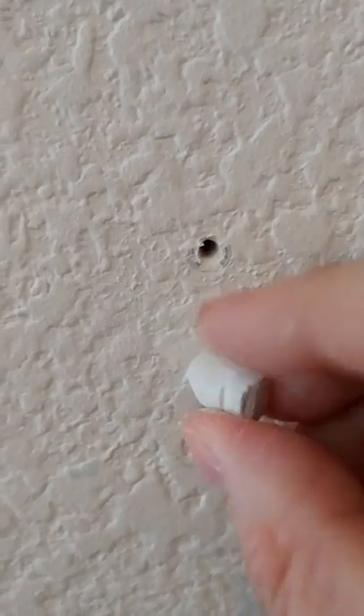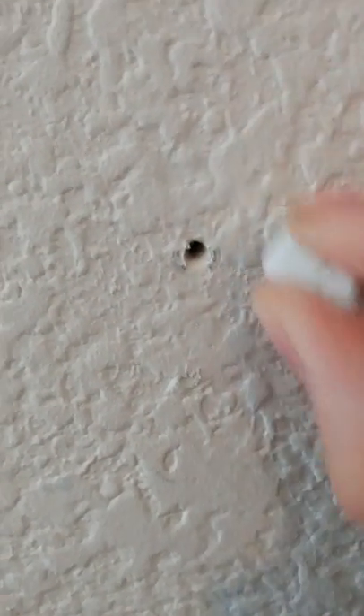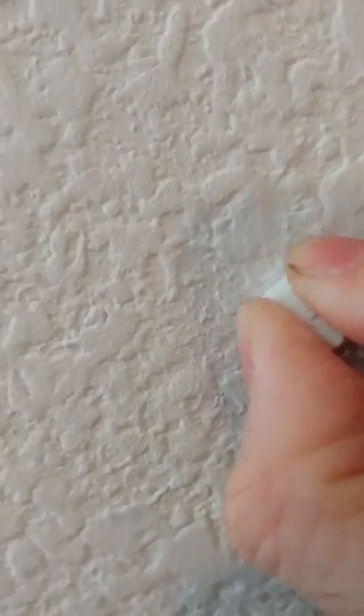For large holes in the wall, you'll have to either break off a piece of chalk and just rub it in there, or you might be able to just cover it over so those holes are gone. Chalk also works great on scratches in the kitchen floor — just rub a chunk in there and that scratch is gone.